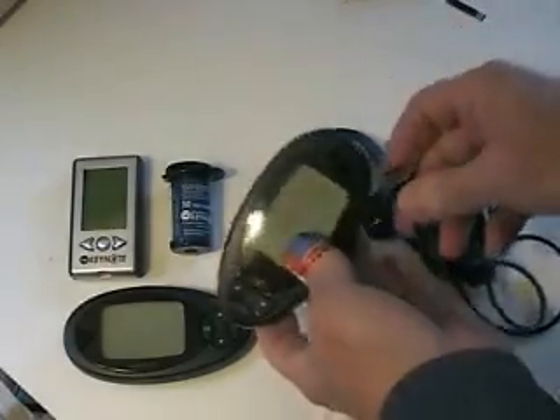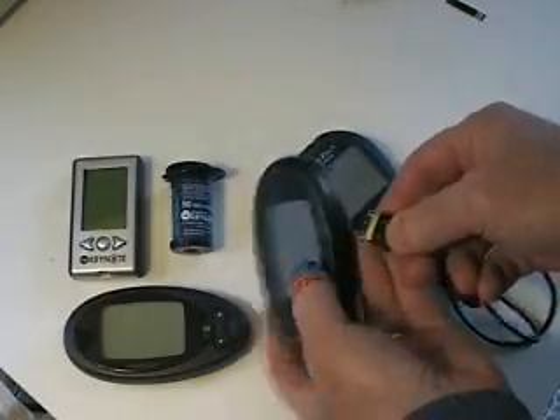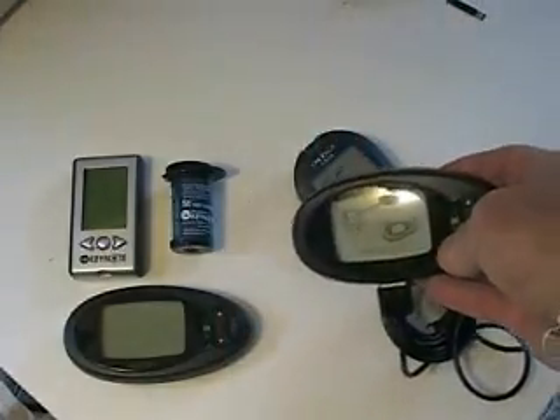Now I'm going to calibrate it against the Dexcom by plugging in the cable. The cable is one of the biggest design flaws, I think — it's way too long. And now let's count.